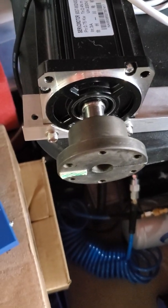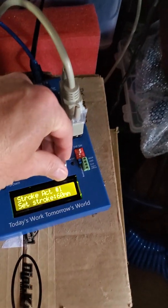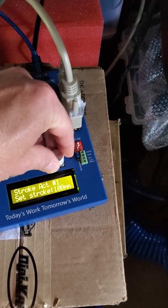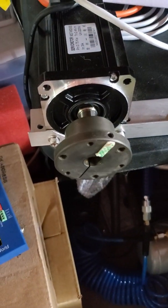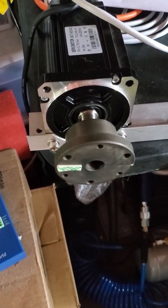Now if I'm right it moves. So let's change this to 100 to see how much it will do — that does exactly half a rotation.